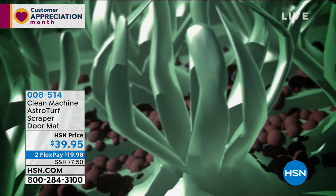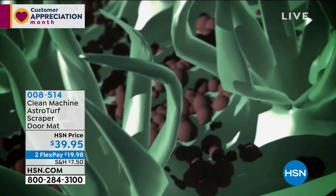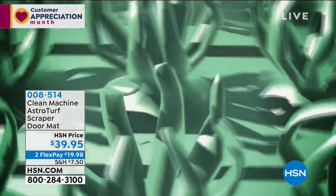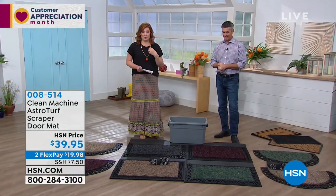We purchased the originals for my mother-in-law and father-in-law because they live near the beach and they're always trekking sand in. The moment she saw this she was like, 'This is genius.' So we ordered some for her. I'm ordering my set after I get off air because these are new — I have not seen these before.